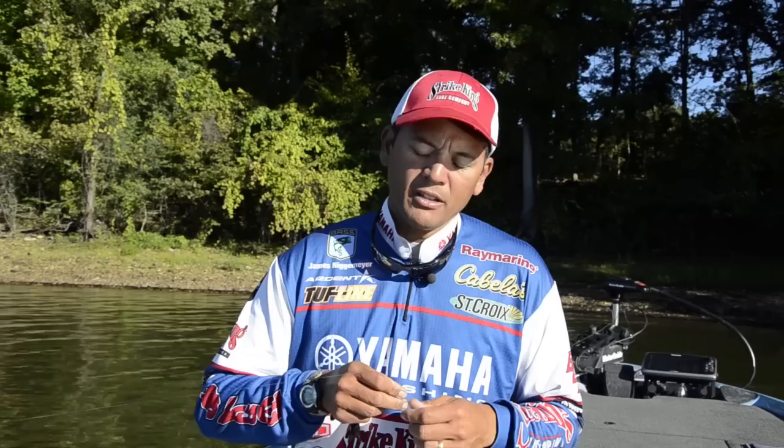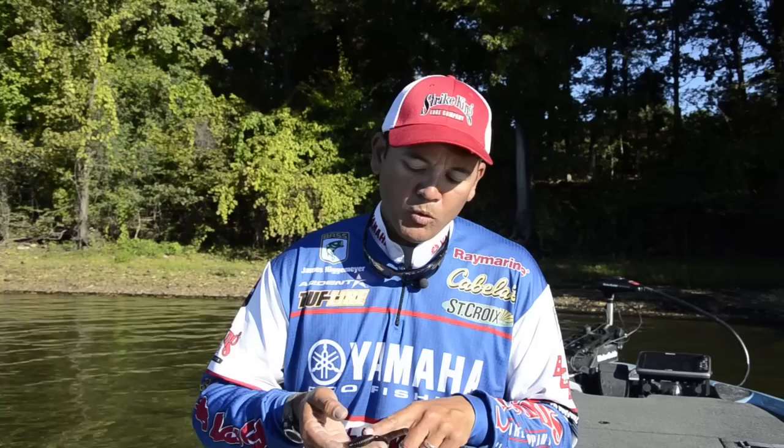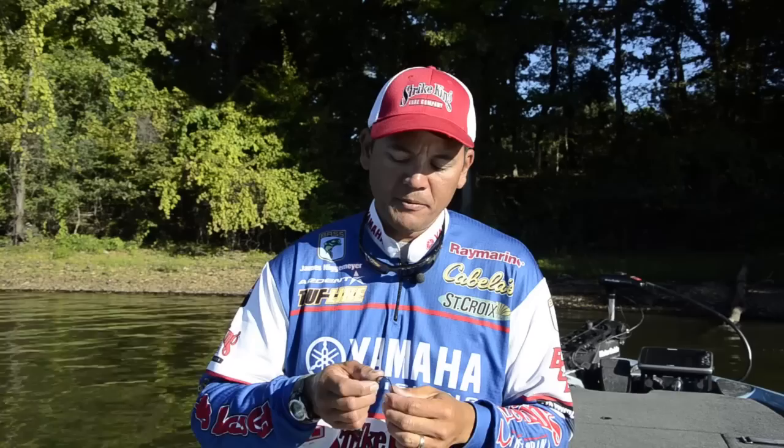What I used to do that was a Strike King Rodent in California Crawl. It's a great looking bait — I've caught a ton of fish all over the country on it. It's got black neon on one side and watermelon red on the other, so it's a laminate bait. I was putting it on a four-aught Hack Attack hook and a one-and-a-quarter ounce Strike King Tour Grade tungsten weight, using a heavy weight to punch through the vegetation. I was throwing on 40-pound Tough Line braided line, a St. Croix punching rod, and an Ardent reel.